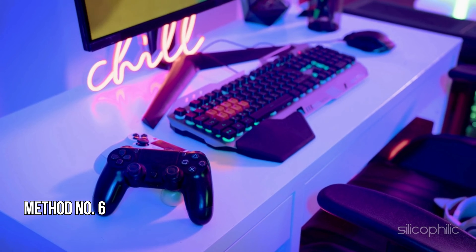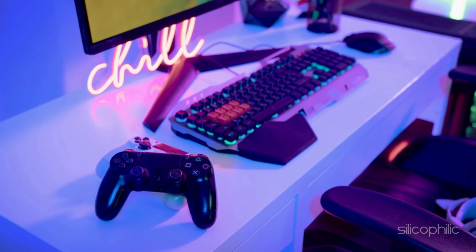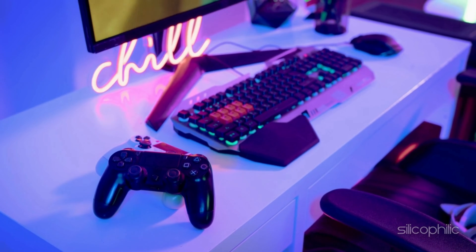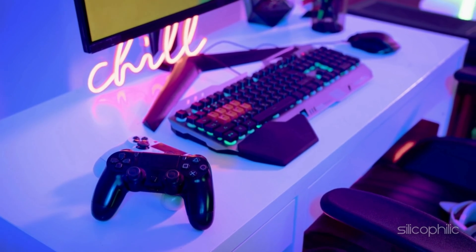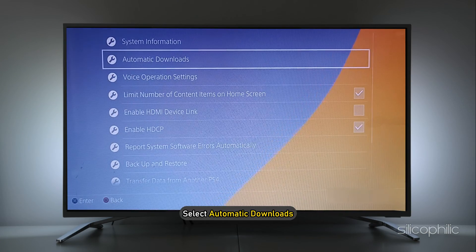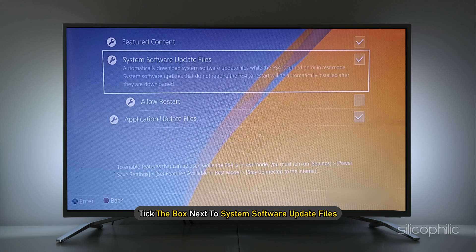Method 6: Update the system software. To download the updates on your PS4 controller, you need to go to its settings. But if you cannot access the settings menu, then skip this step. If you can open its settings, select System. Next, select Automatic Downloads. Tick the box next to System Software Update Files.